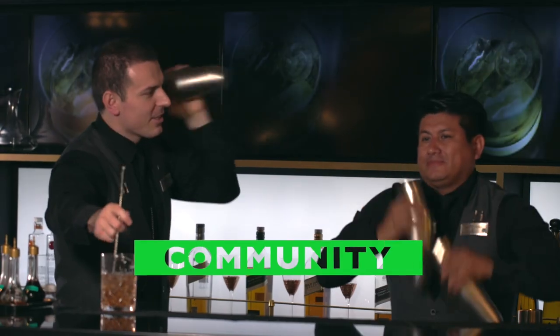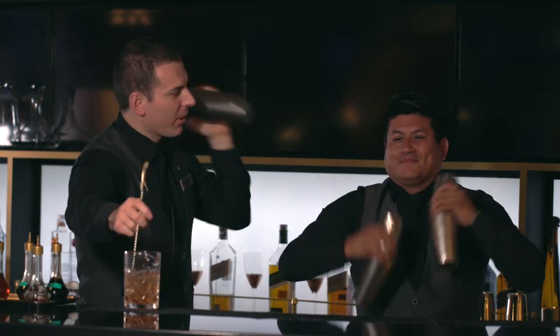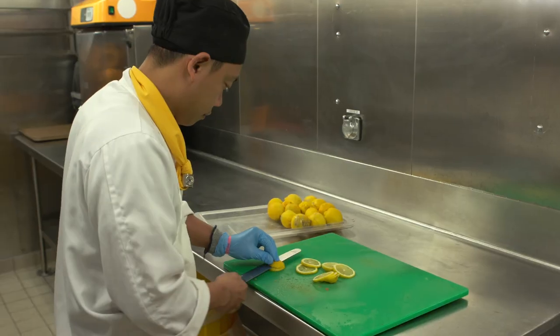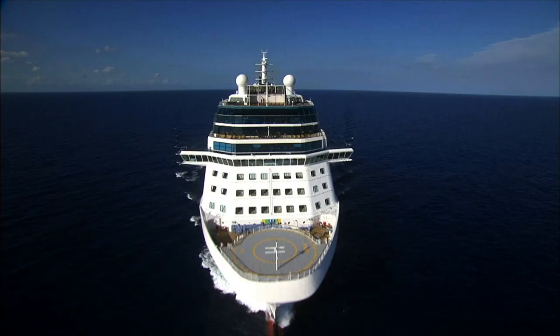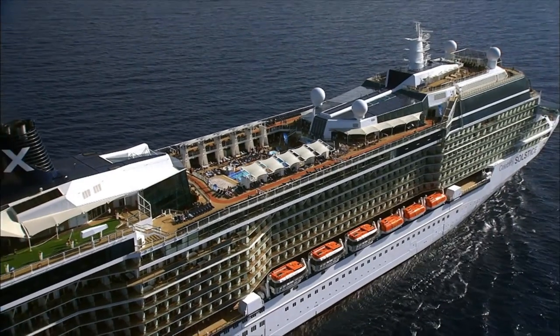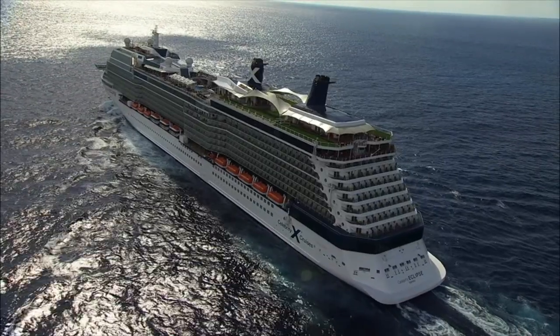Now we're going to talk about the third pillar of sustainability, which is community. For us on board, community is divided into two parts: first is our team, and the second is our guests. By educating and training our crew members and decreasing our waste — imagine we are one ship and how much waste goes in one week. If we are able to decrease even a little bit of that, we are making a difference. Because in one year we have 52 weeks, which means 52 cruises, and we have 10 ships. If we apply this sustainability approach together with Kettle One Vodka on our 10 ships, imagine how much waste we are going to save, reducing our environmental impact and also saving costs.